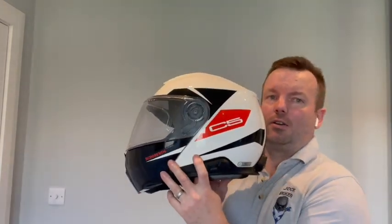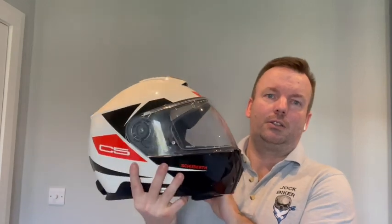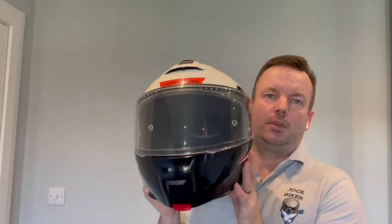This is the helmet itself, in the white, black and red colour scheme. Various different graphics are available colour-wise and also block colours. I think there's a difference of about £100 between the graphics and the block colours.